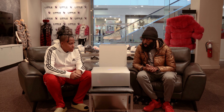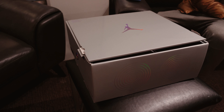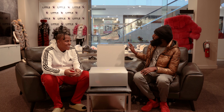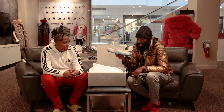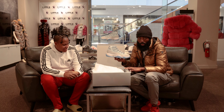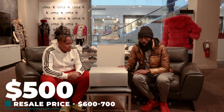We got the self-lacing Jordan Powder Blue 11s in this box — the Air Jordan Adapts right here. This is the biggest box I've probably ever seen in Jordan. It's only a size 10, so what does a size 12 box look like? I definitely want the size 12 for myself. If y'all keep your boxes for your sneakers, make sure this one goes on the bottom — this is the base. This box is massive. Retail price on these was $500, so if you got them, shout out to you.